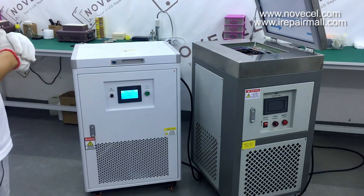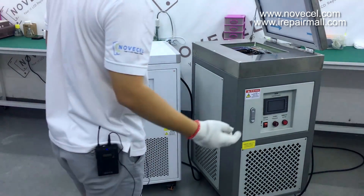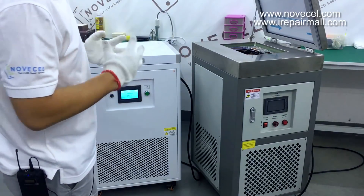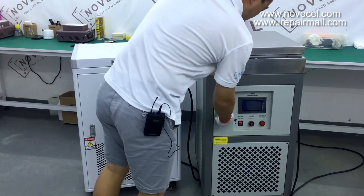So those are the six differences between the two machines. Now let me explain what they have in common — I'm going to open the unit so you guys can see.